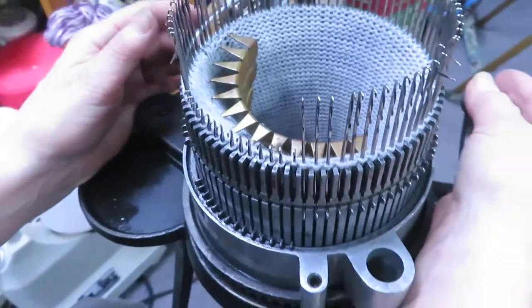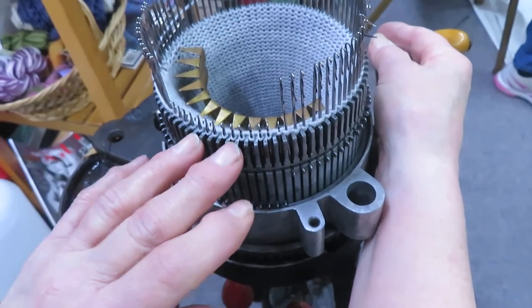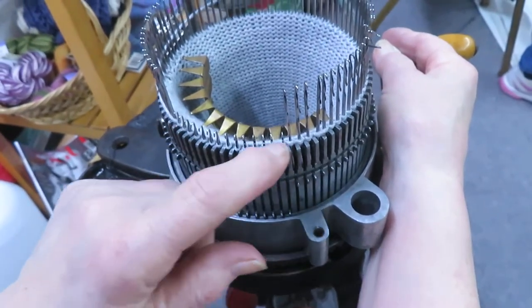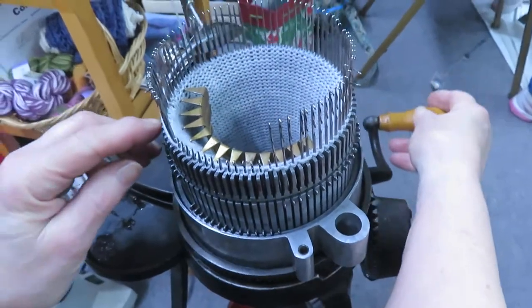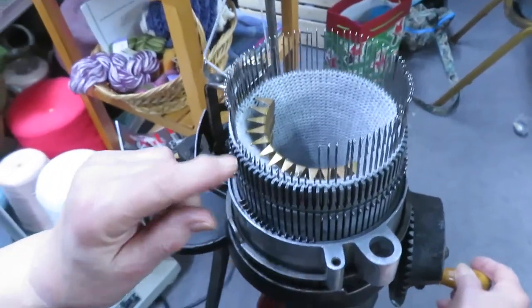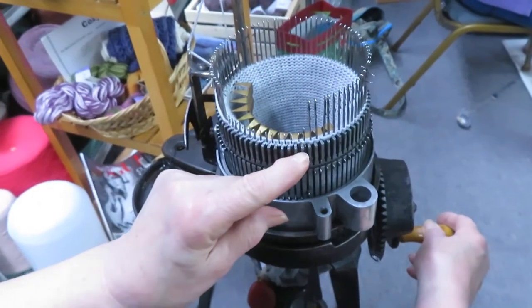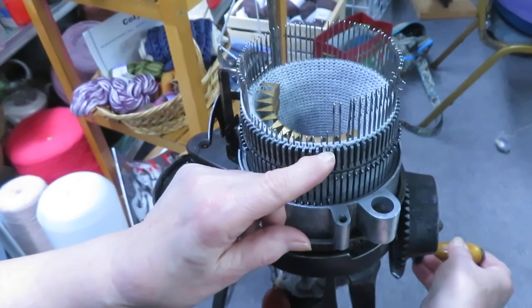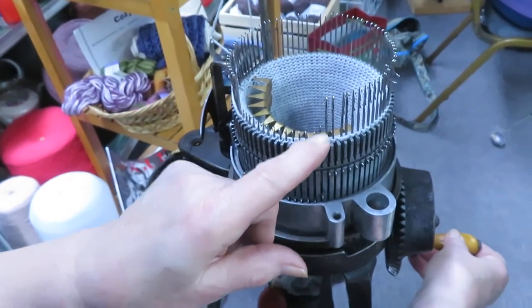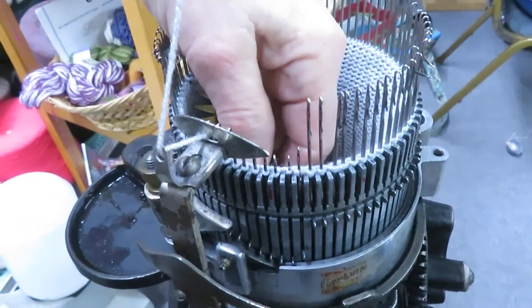I'm going to continue with my sock. It was the toe that I was shaping and I have 14 stitches that are working. My carriage is over on this side. I put a stitch back into work opposite the carriage, push it down just far enough so it catches it and the latch is open so it will knit across.